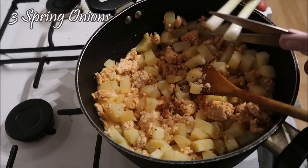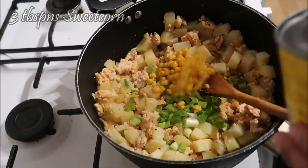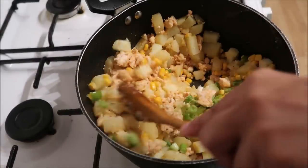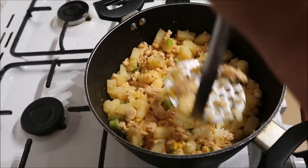Then I added in the potatoes that I cooked. I also like to add some spring onions and some sweetcorn, as well as a little lemon juice. Then you just mix everything together and mash it up using a potato masher so that it's easier to roll up into spring rolls.